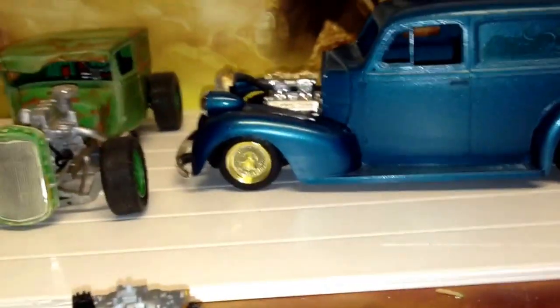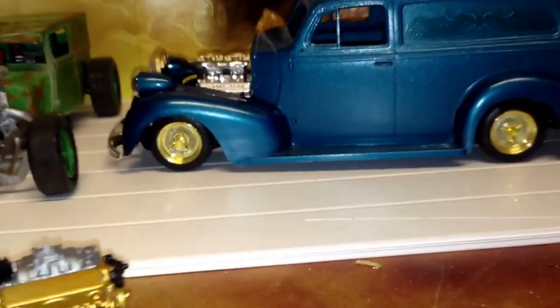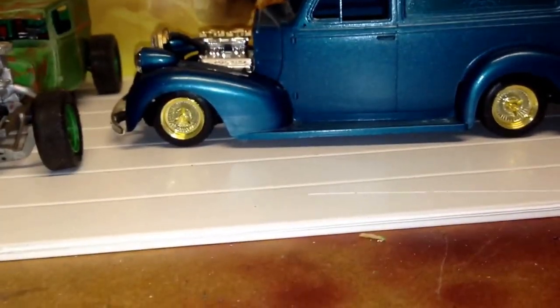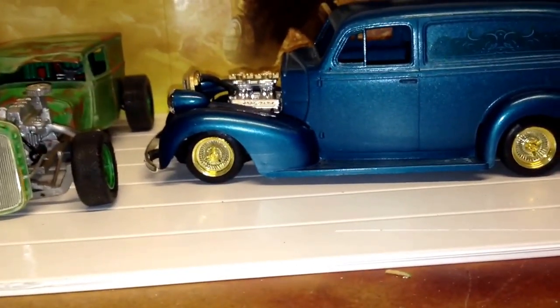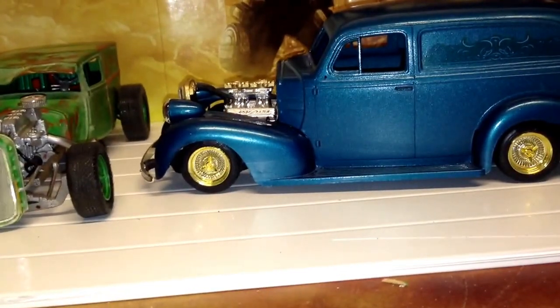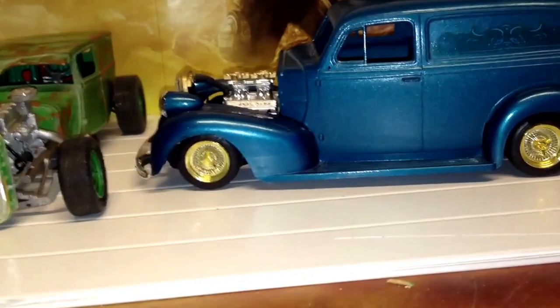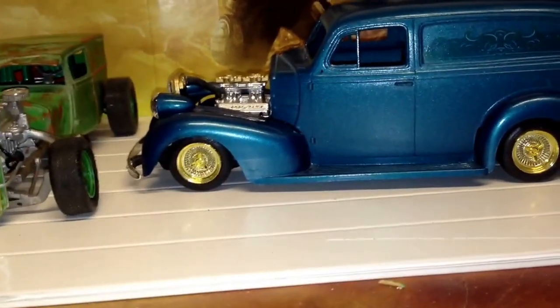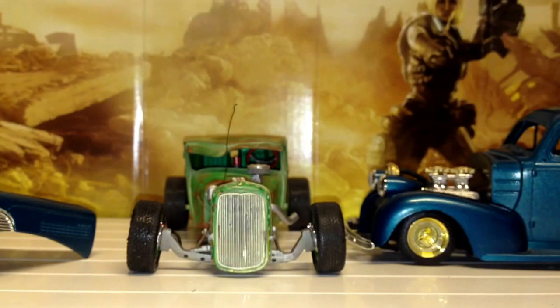That's pretty much it - I was going to clear coat that tonight actually, but I might leave that for during the week. After my last experience with the clear coats I really don't fancy doing it again. Not being funny, that matte clear coat from Humbrol was rank - it really was rank.